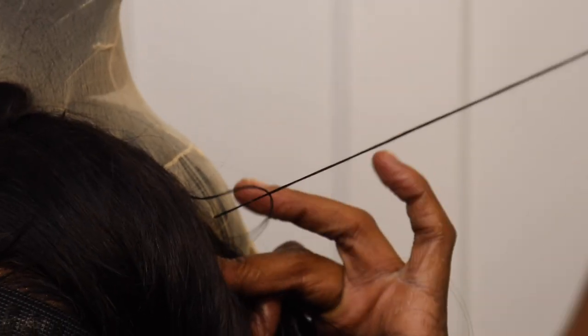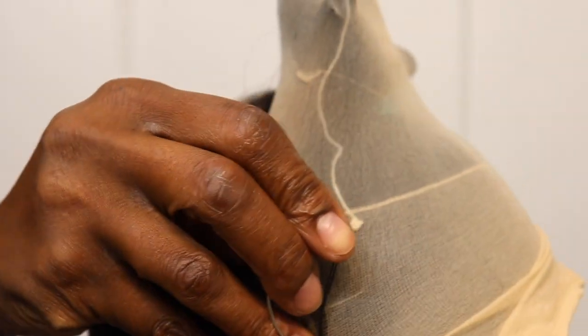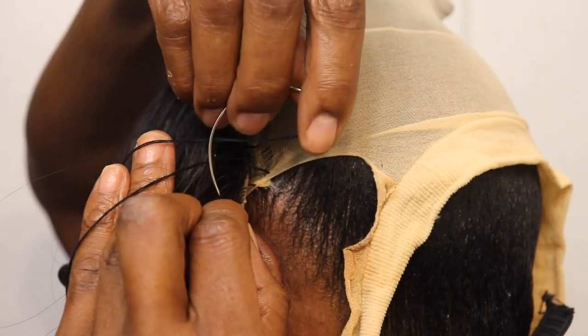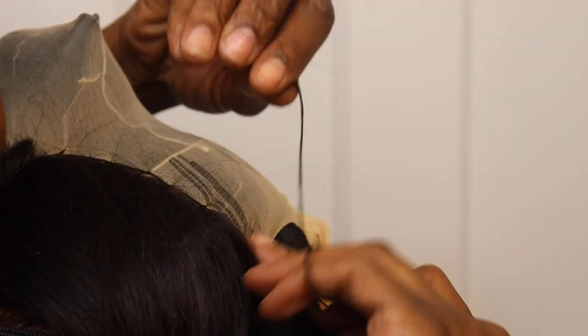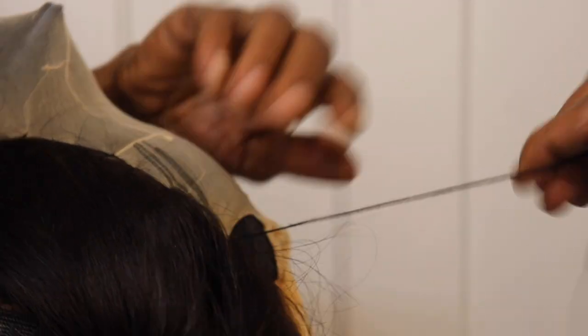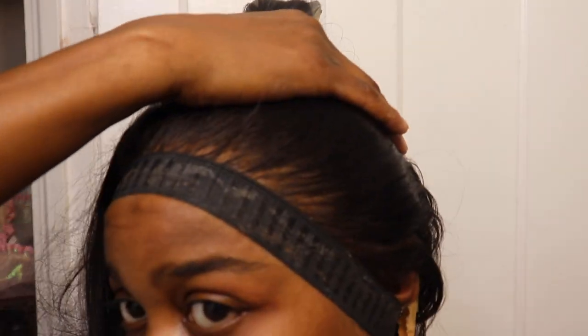I want to keep it 100 with my honeys — I took that lace off and did the style again because I did not bleach those knots. I said if I'm going to do it, I've got to do it right. So I ended up doing it all over again, and I didn't even use a cap the second time. I wore that style for almost two weeks and it was fine. So this sewing step is either-or — it's pretty old footage to me but new to you, so I'm still showing it in case someone wants to try it.